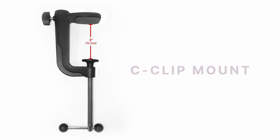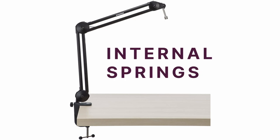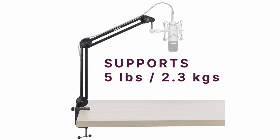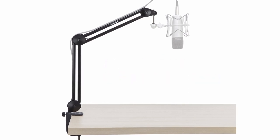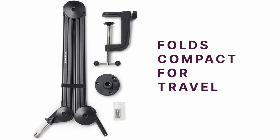You don't have to worry about noise when you adjust the MBA28 while you're recording. The design integrates internal springs that keep it silent while you move it around. This unit can take up to five pounds or 2.3 kilograms in microphone weight. The MBA28 has a steel construction that is sturdy and sure to last even during constant use.